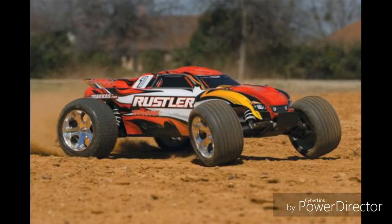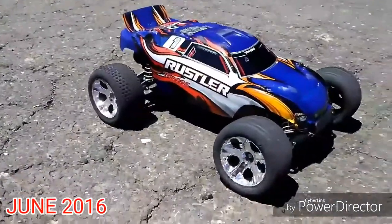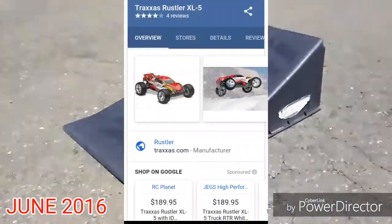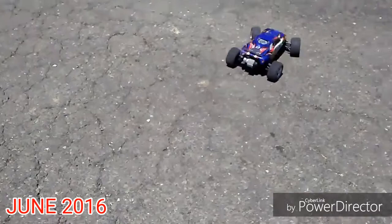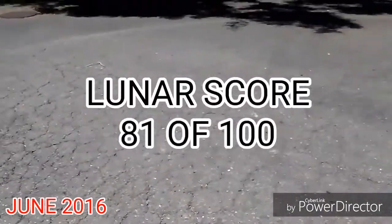Quality is nothing to talk more about. If you're a Traxxas fan and you bought a Rustler, you know what's expected. Most parts are shared with other Traxxas cars, so it earns a good 21 points. For value, just like the Slash I previously reviewed, versatility is a heavy word to use for the Rustler. I think the price for the Rustler XL5 is decent. I do recommend this car to anyone, and I know many people will enjoy it. Therefore, it gets a good 20 points. Add it all up and the total Lunar score is 81 out of 100.